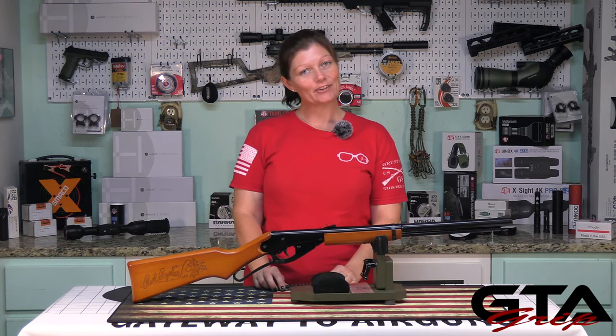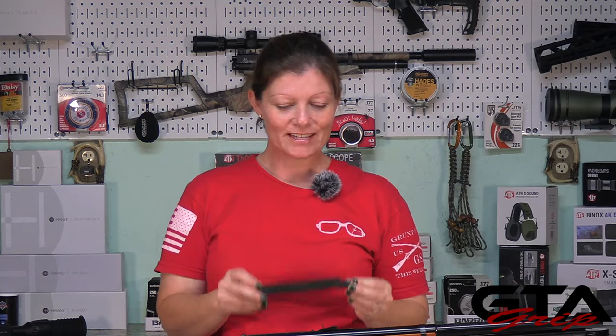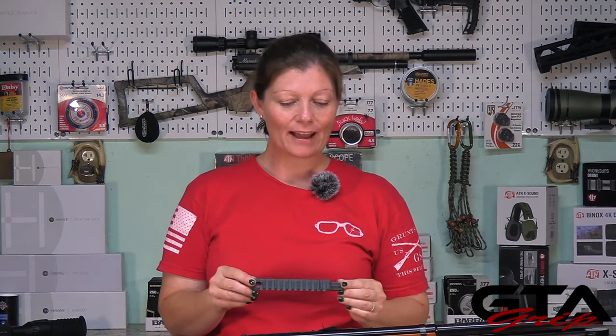I've got something new for it though, from Buckrail. This is a pic rail from Buckrail for the Daisy Red Rider, which is going to allow me to mount an optic on here.